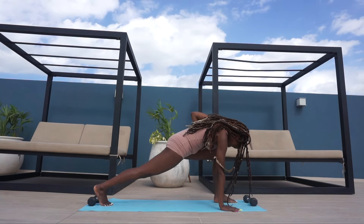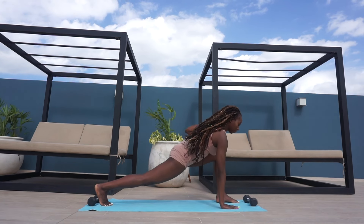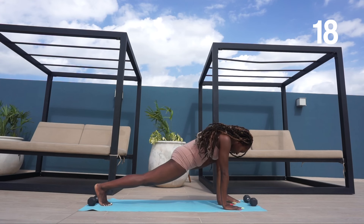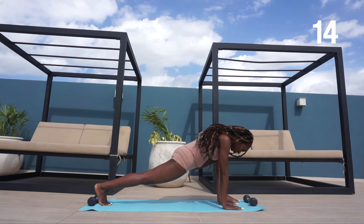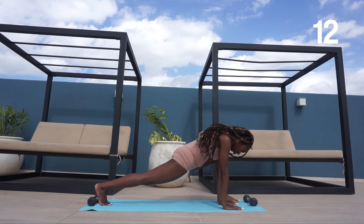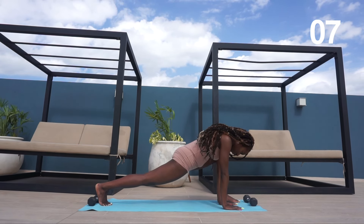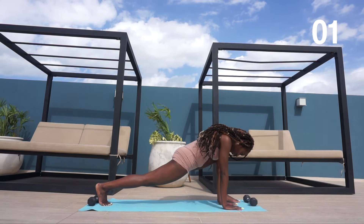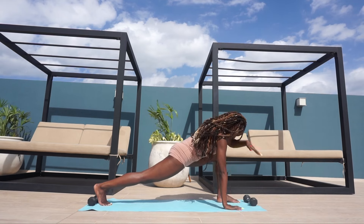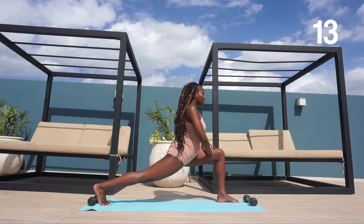Now we're going to go into a lunge on the right hand side, making sure that your knee is placed directly above your ankle. Place your hands flat on the ground next to your foot and hold this position. Don't forget to breathe so you can feed your muscles and get the most out of this stretch. Then place your hands on your upper thigh and hold the position for some more time.